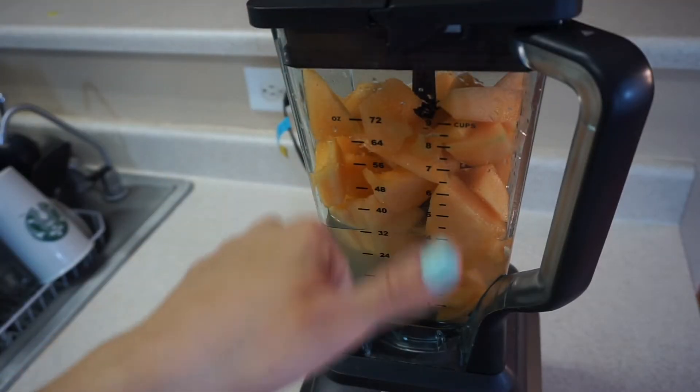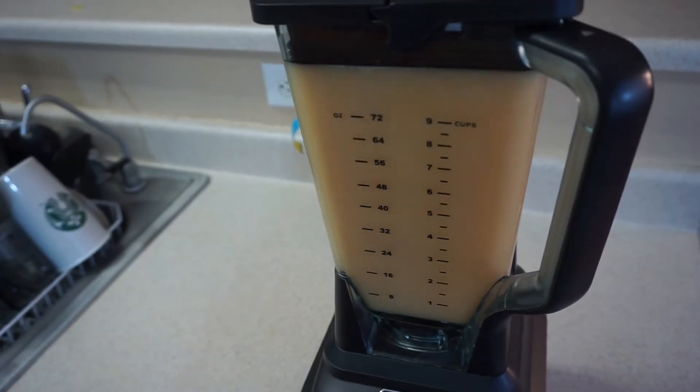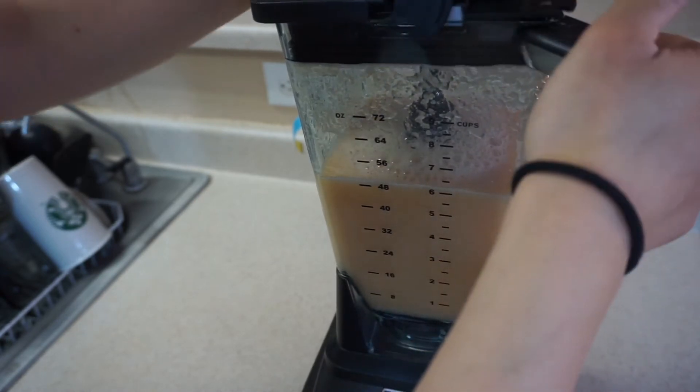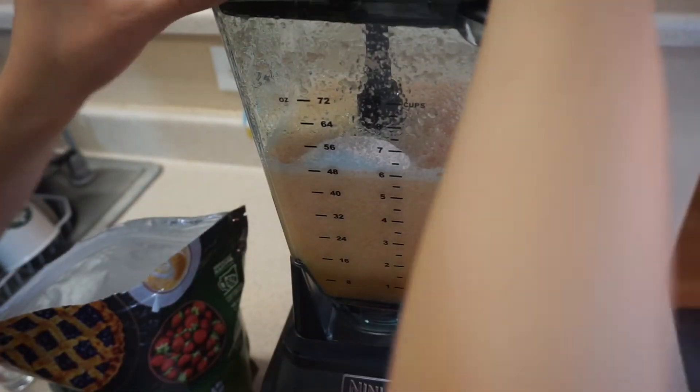Now you're ready to blend. The great question is how am I going to sweeten this delicious drink? If it were up to me I would just leave it just like this because the melon is naturally sweet, but because I am sharing this with my family I'm going to go ahead and add two tablespoons of stevia.